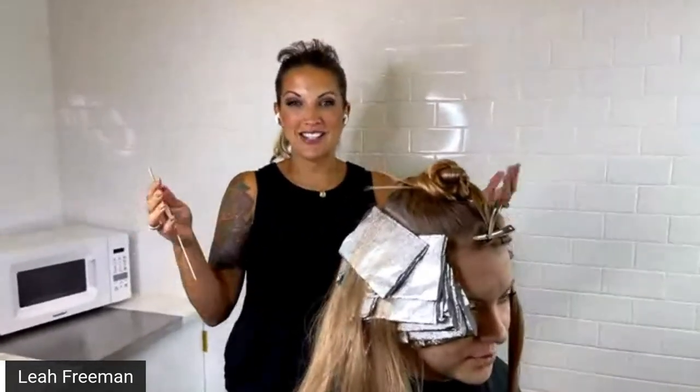Hey everybody, Leah Freeman here with Lonza Healing Hair Care. I first want to thank Behind the Chair for allowing us this time to share with your audience a great technique that we're currently using behind the chair to gain not just a lot of highlight time, but a lot less time focus-wise when it comes to actually the technique.